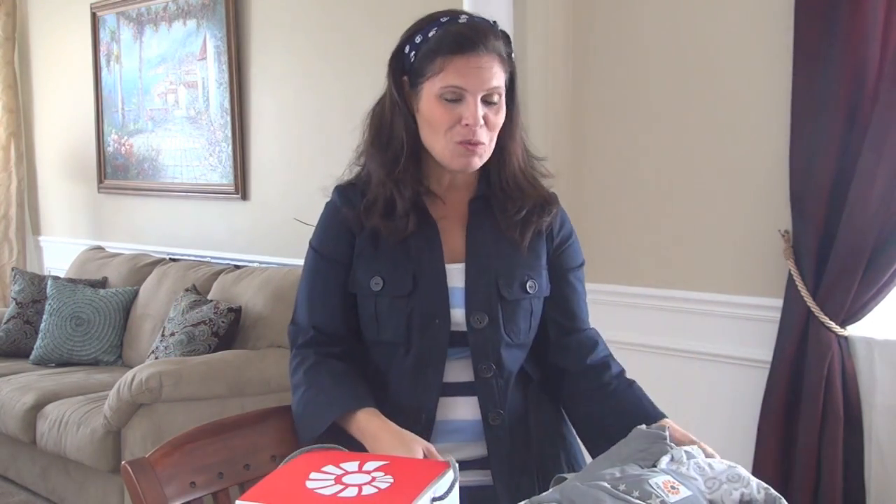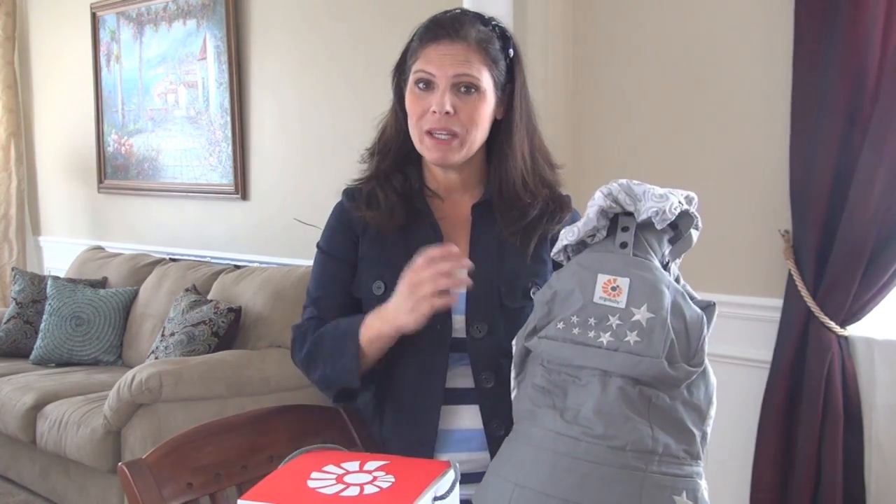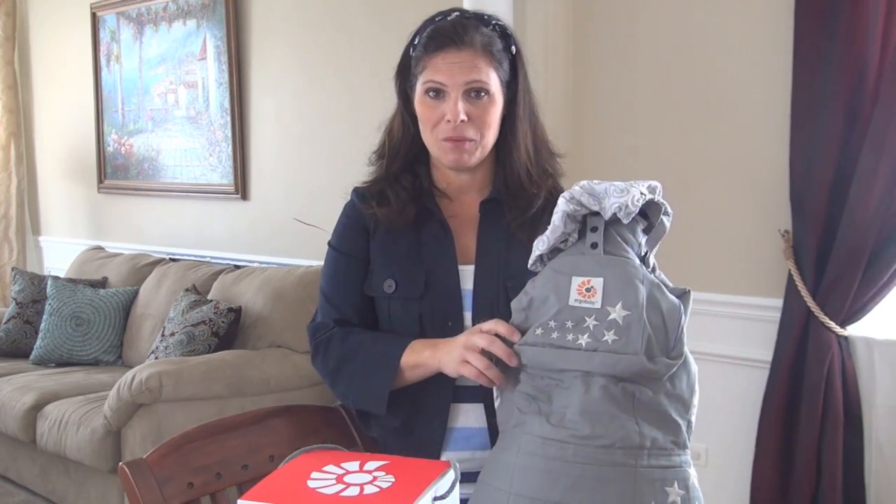Today I want to show you one of ErgoBaby's most popular carriers — this is the Galaxy Gray. The reason I want to show it to you is we gave this away in our YouTube giveaway celebration when we hit 25 million views, and when I saw it I was taken aback. It's so pretty.